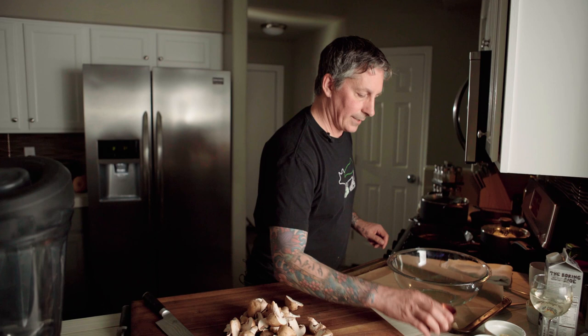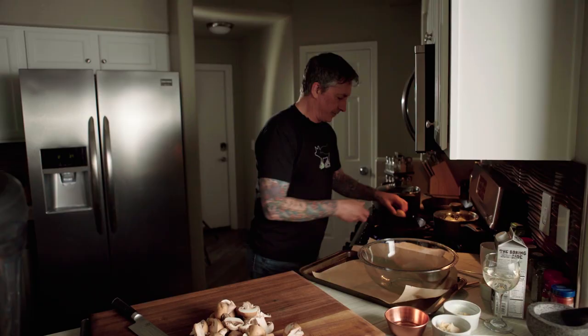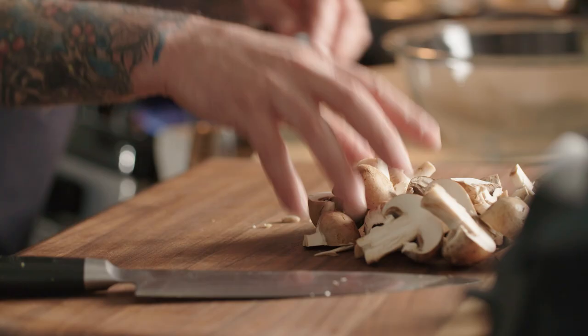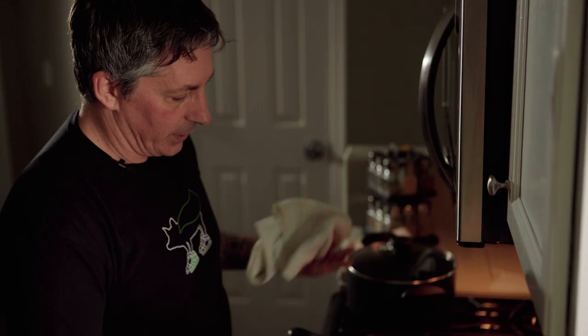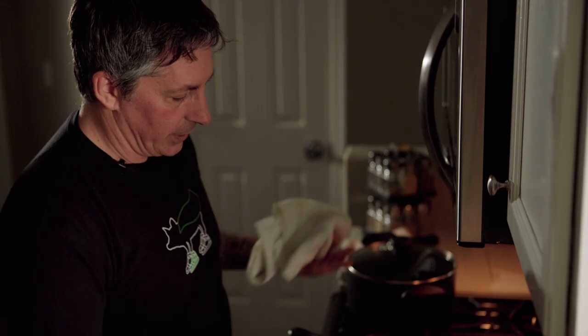I'm heating up the cast iron pan and I'll add a little bit of oil. I want to heat up the pan really hot — wicked hot, ripping hot — it has to be really freaking hot. I'm going to add the mushrooms right to it face down for as many as I can. I'm going to press it with a second pan. What the pressing is going to do is even out the cooking and all the surface touching the heat will get a nice brown and crispy color.